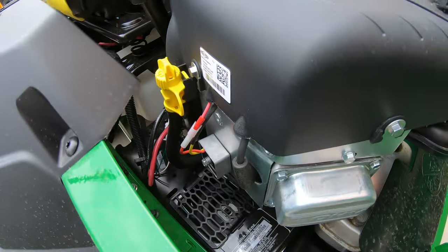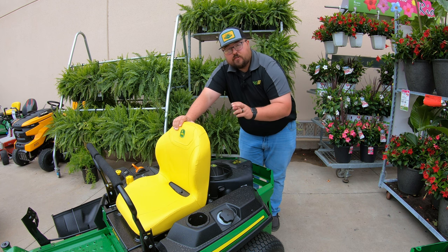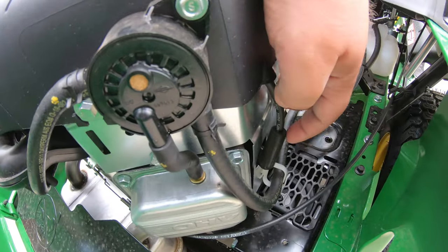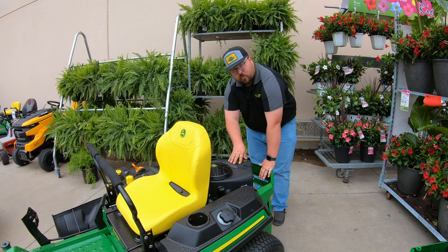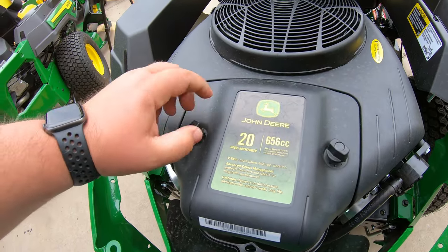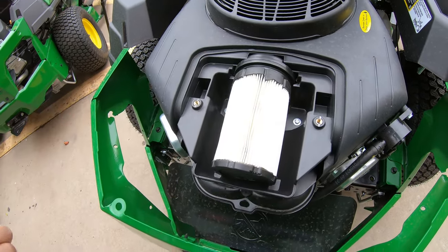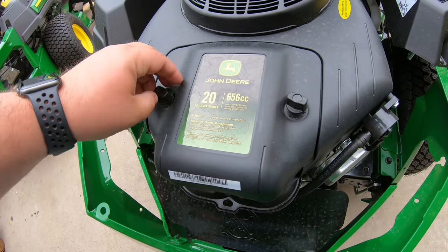Moving a little in front of that we have our first spark plug. This is a V-twin engine so you'll have two spark plugs — one here and one on the other side. Moving to the front of the engine, that 20 horsepower sticker area is the air filter cover, with two hand nuts on top. Simply open it up, take the cover off, pop out the filter, change it out, put the cover back on, and go right back to work.